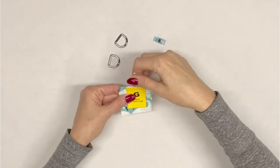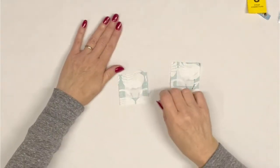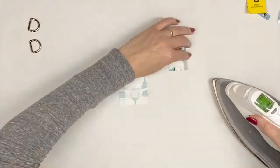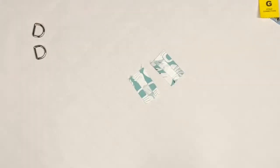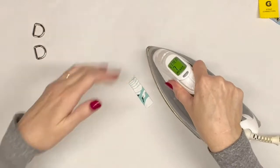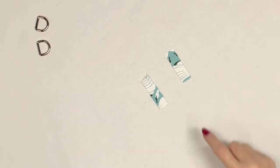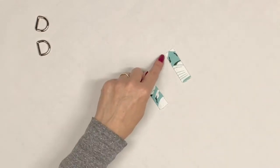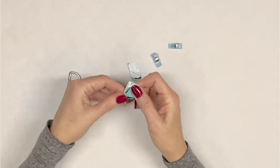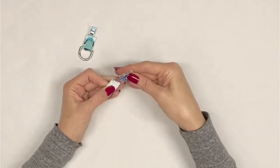Locate strap tab connectors G and your 3/4 inch D rings. Place the strap tab connectors wrong side up. Fold over and press half inch edges on the left and right sides. Repeat with the second strap tab connector. Now fold the strap tab connectors in half matching the long folded edges and press. Use a 1/8 inch seam allowance to top stitch the left and right long folded edges of both strap tab connectors. Insert each strap tab connector through the D rings. Fold the connectors in half matching the raw edges and pin or clip.